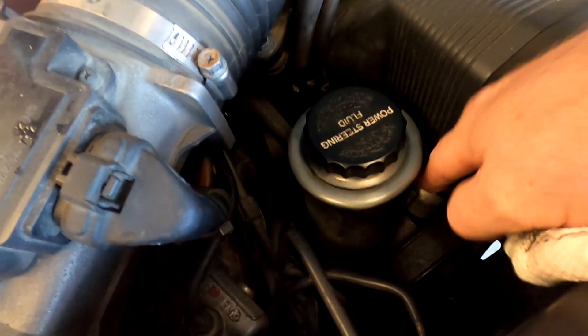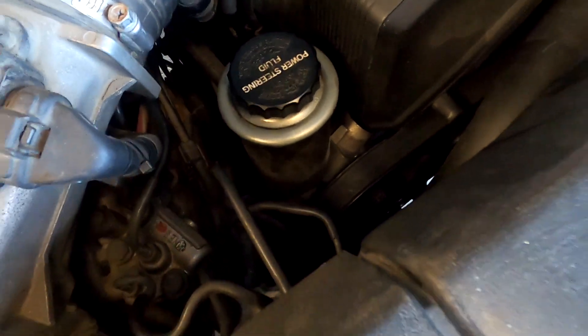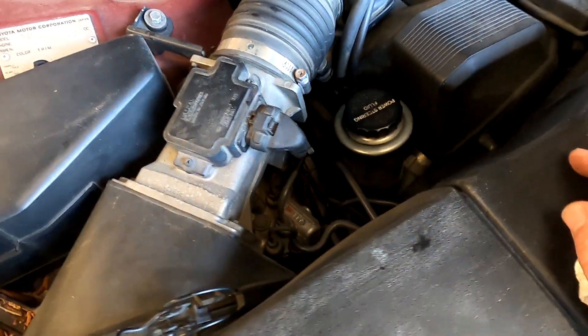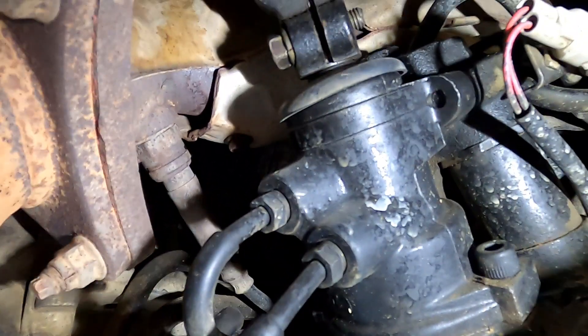The pump was rebuilt a couple of years ago, the alternator was replaced at the same time, and the rack was rebuilt last time I saw the car. That was in 2018 — the power steering rack was rebuilt — and it's been really, really good, but just recently it dropped the fluid a little bit.